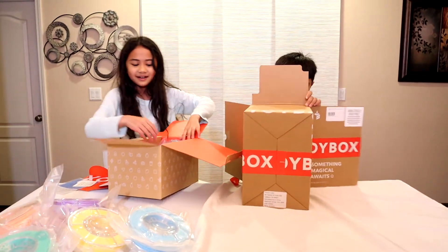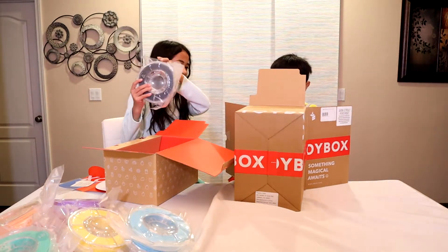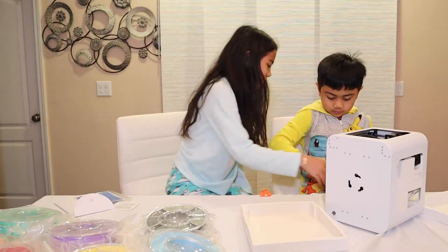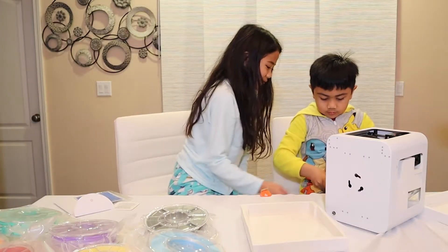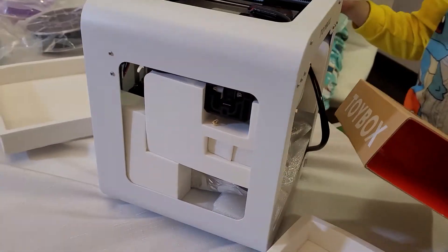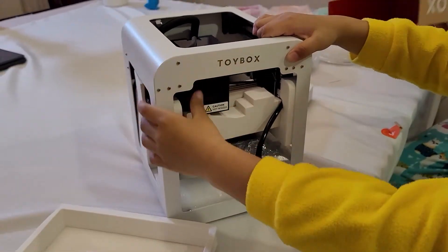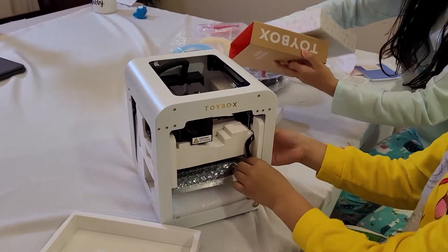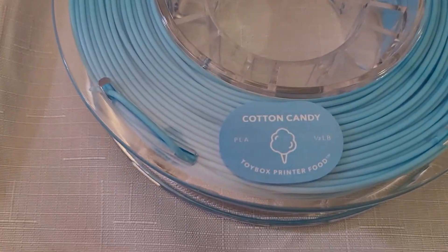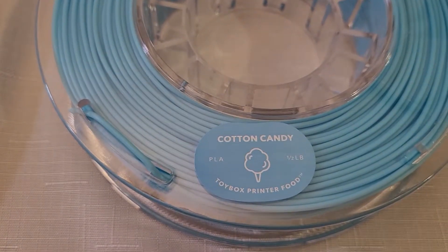I want to take all the printer food! Wow, there it is. Oh, there's 3 printer food in it too. What? We got white. Add it to our locker room. What is this? How are they mixed? They decided to try out this blue color — cotton candy. It's a cotton candy toy box printer food.